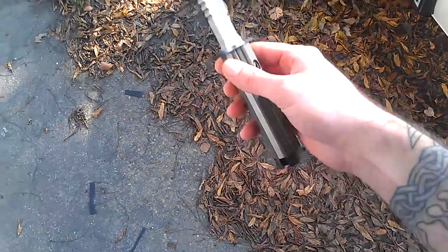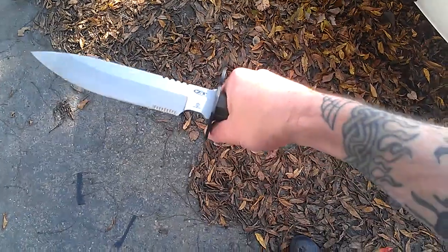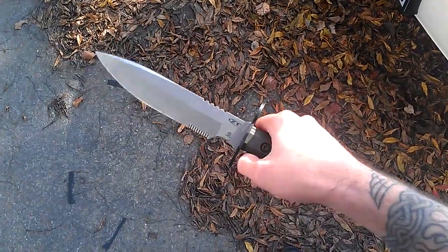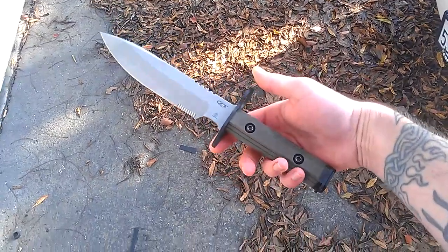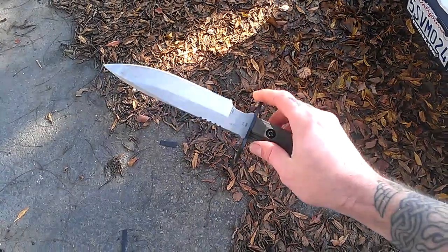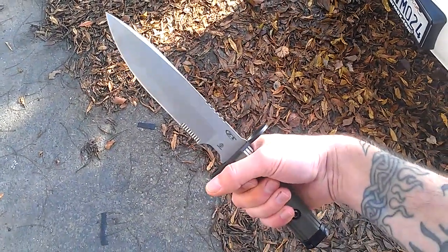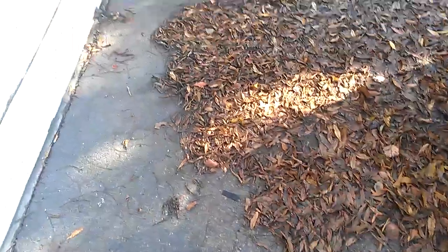So there you have it guys — my newest toy. You know, if they say 2012 is going to happen, well, this is what I'm going to have on me. This is my poor man's Walking Dead Daryl knife. Daryl carries a Bowie-type Gemini, but this is the next best thing in my opinion. Very solid fighting knife. Alright, later guys. Cheers.